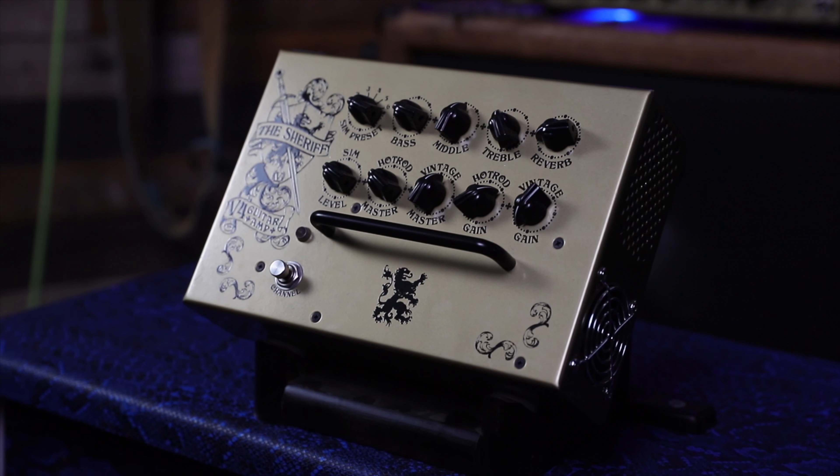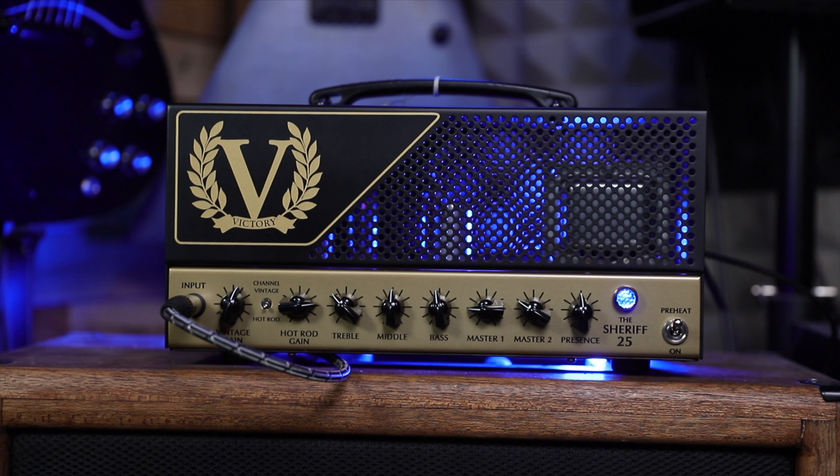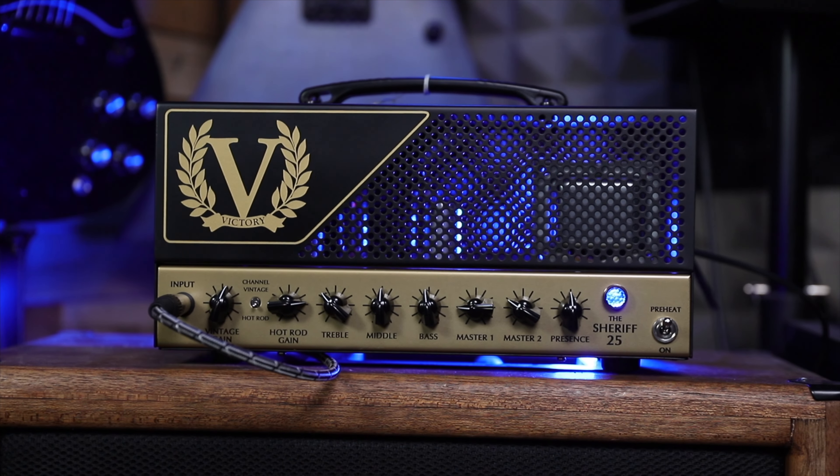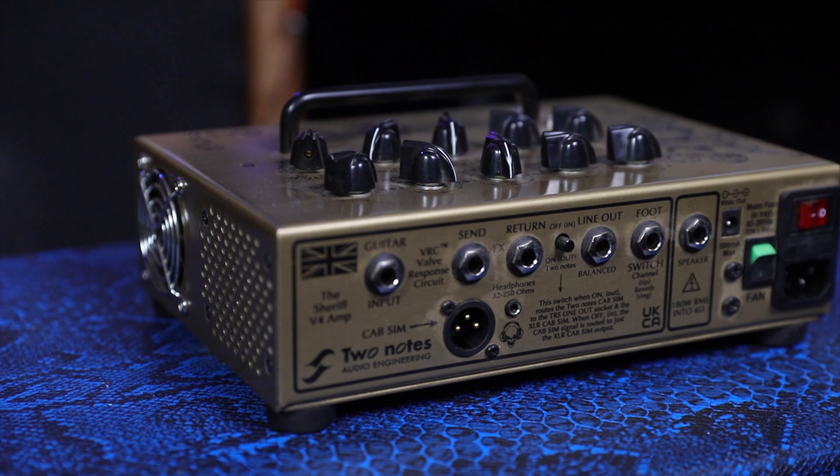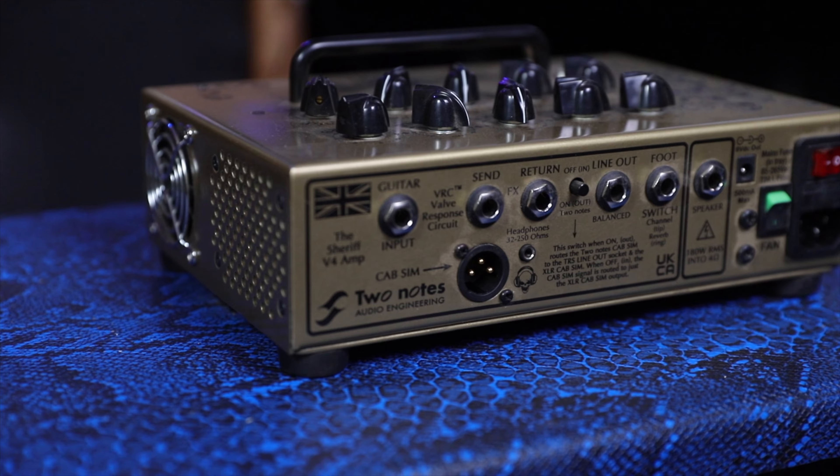I absolutely love this amp. I've got the pedal version which I've had for about six months — I just find that absolutely incredible. I thought it'd be good to try this out so I contacted the guys at Victory. The pedal version has a DI out so you can send it to the desk or to the PA — it's nice for headphone mixes and stuff like that.